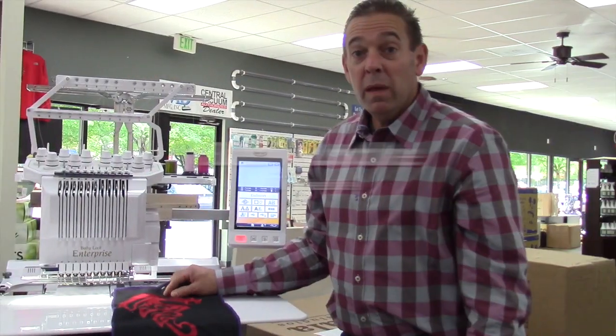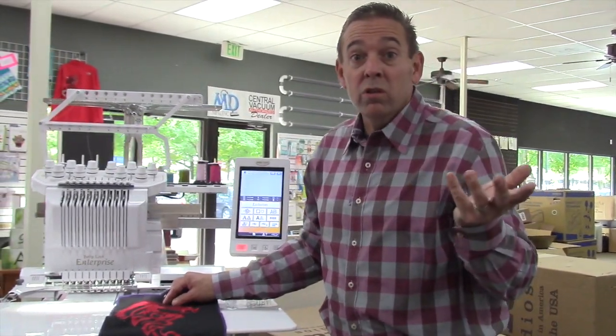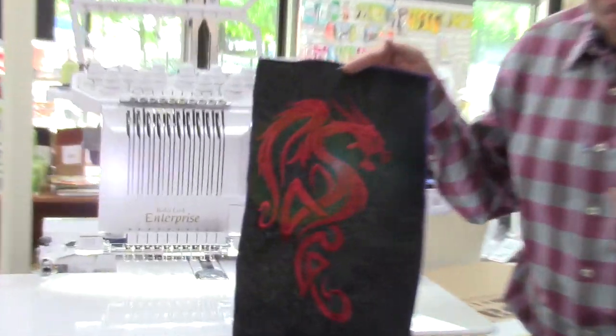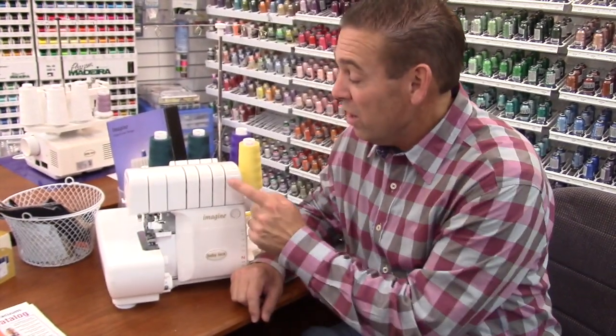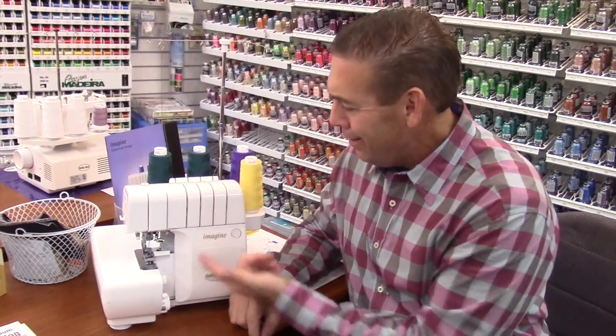Now this is the Baby Lock 10 Needle — a business in your own home, or just embroidery that you can't believe. See what I just whipped out? A dragon. And we've also got sergers that cut, sew, and finish, thread themselves, and have no tensions. It's automatic. Imagine that.